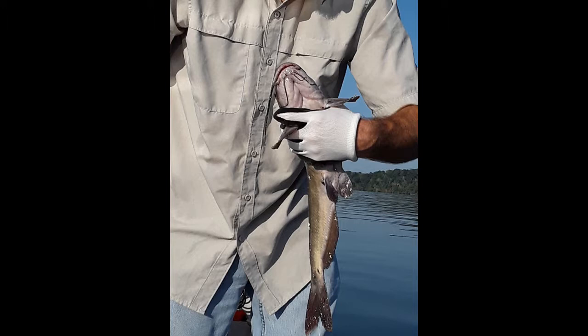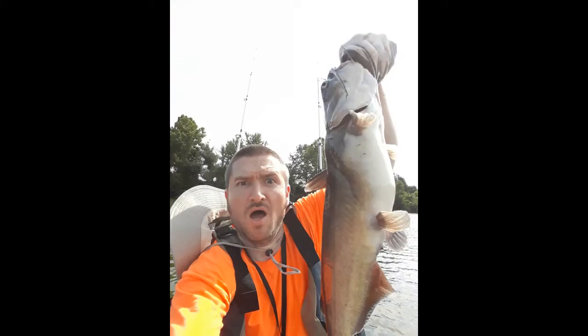Of course once they get a lot bigger that's not going to work — you won't be able to hold one like that. This one is probably about the max weight that you can hold with your hands like that. I was struggling to hold this one up with one hand and take a selfie picture. I'm guessing he was somewhere between 15 and 20 pounds.